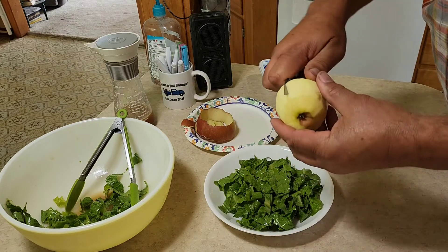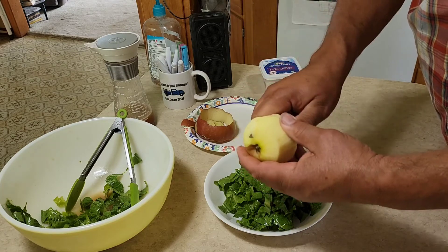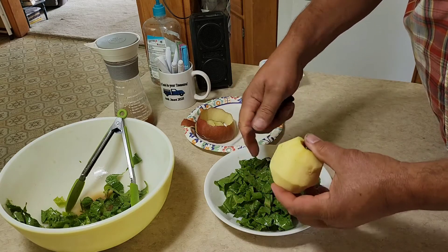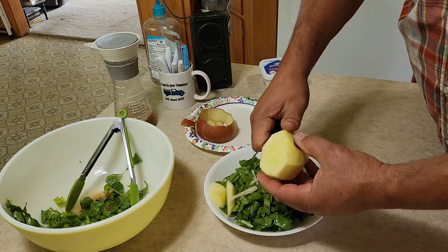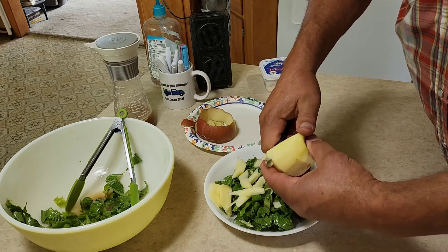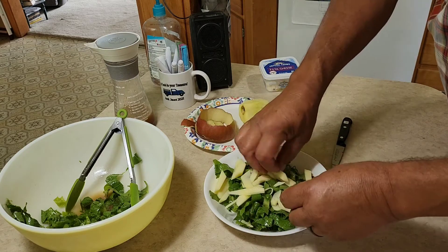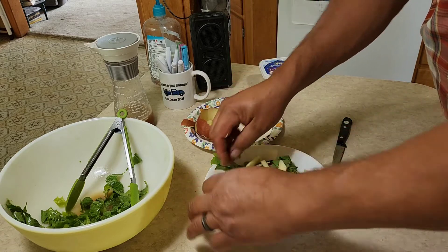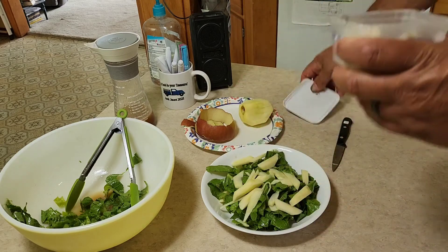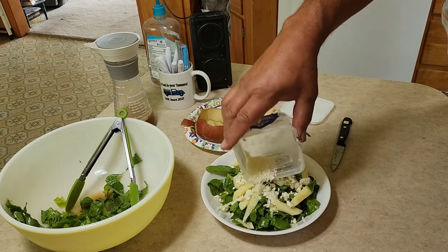Now we're going to take our apple and slice down to the core. I only need about half of this apple — when I make a salad for dinner for Kelly and me, I use a whole apple. Now that it's cut to the core, I just come in and do thin slices right down to the core, leaving the core intact, and put the rest in the fridge. I spread my apple slices out on the salad. Next thing we're going to come in with is some feta cheese. I'll go ahead and use all of the cheese that's in this container.